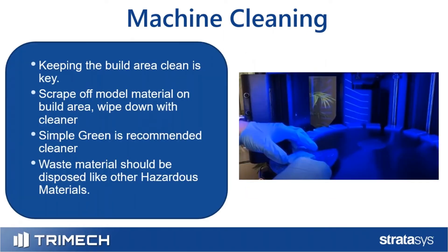For overall machine cleaning — not just the head — keeping the build area clean is key. When PolyJet parts print, they typically lay down a couple layers of model material, then support material. As you take parts off the tray, you'll notice a thin film of model material left behind. Use a razor blade or scraper to remove that excess material, then wipe the tray down with Simple Green, a good all-around cleaner that won't leave a film or residue, ensuring the build tray is as clean as possible.